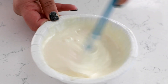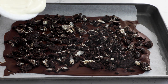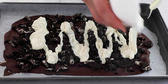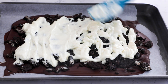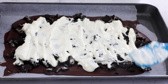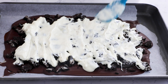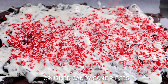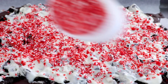Grab the first layer out of the refrigerator and then spread that white chocolate all over those Oreos. Then sprinkle the candy cane pieces on top. Pop it back in the refrigerator until it's nice and set, and then we have Oreo peppermint bark.